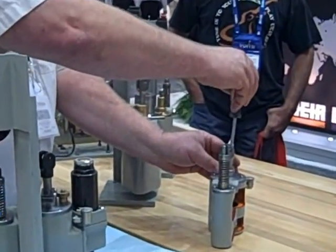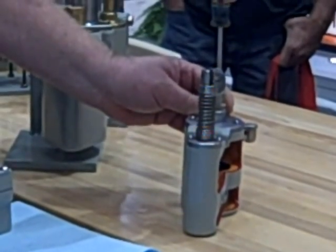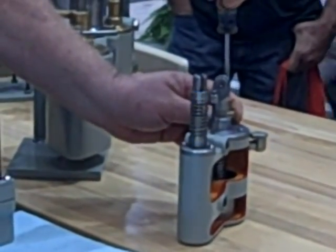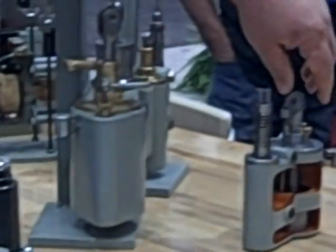A typical dashpot setting on these here is usually between about an eighth and a quarter of a turn opening. That is a very small opening.